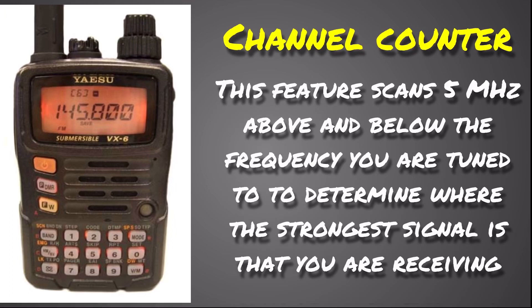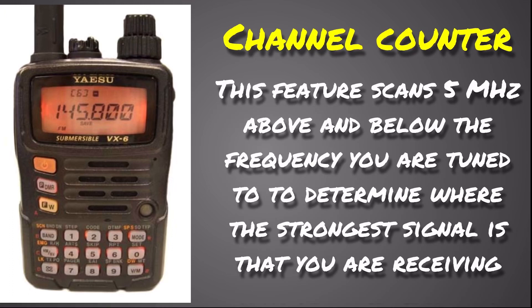The channel counter is a pretty neat thing — like a poor man's frequency analyzer. If you're listening to a frequency, say 145.8, and you can hear somebody talking but they're off frequency, you can enable this feature and it will scan 5 megahertz up and 5 megahertz down from your current frequency, determine where the strongest signal is, and switch you to that frequency — so if they're on 145.79, it will tune right to it.